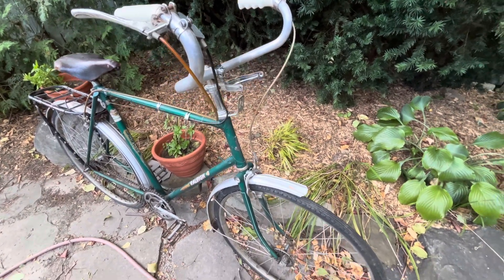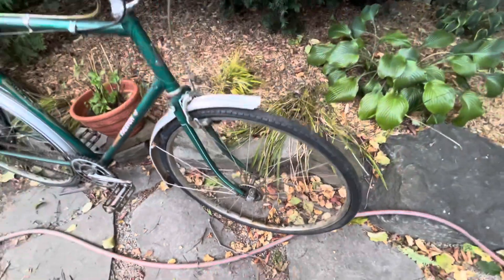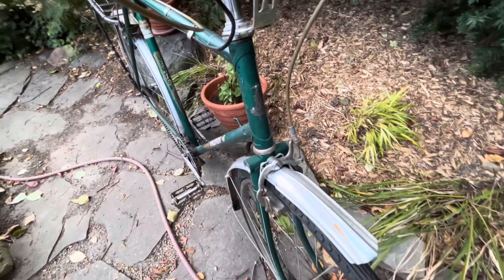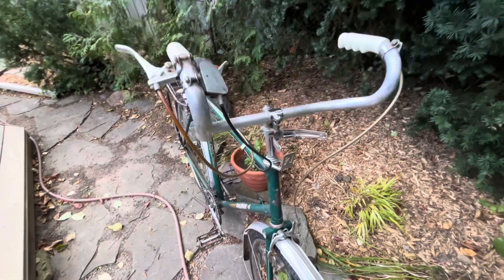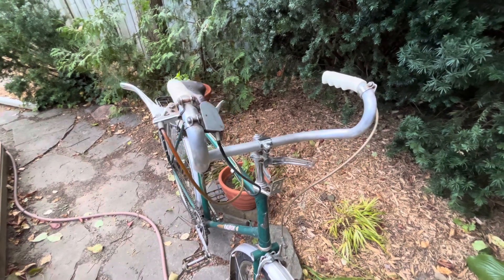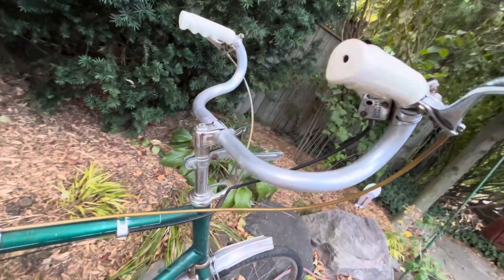It has the remnants of some things — that must be a headlamp bracket, and there was a speedometer at some point. There's a bottle generator but no lamp. I'll try to find out the brand. Interestingly, it has aluminum bars — maybe that's something I could research. Did the Lenton Sports come with aluminum bars, or did somebody change that along the way? I'll just have a look at this shifter.